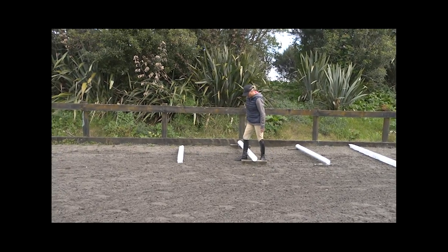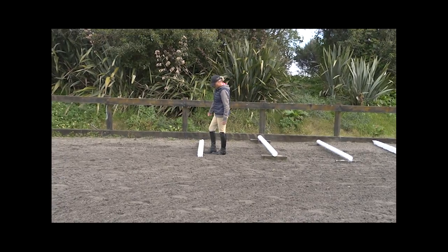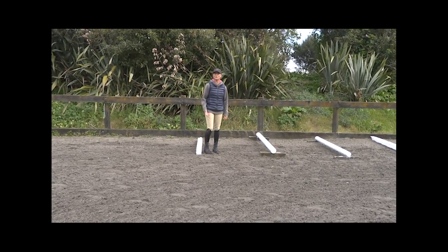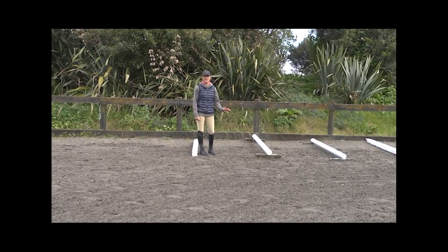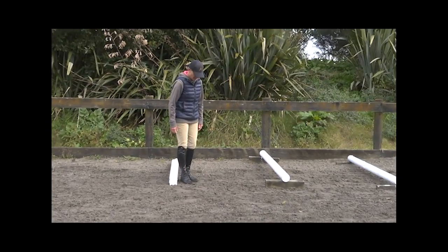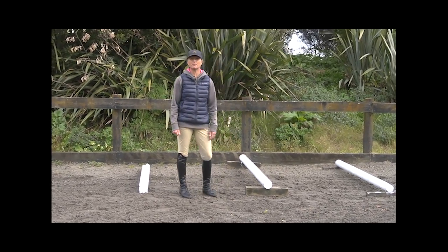These are set at five pin steps — about four to five. For a pony about four pin steps, for a hack about four and a half to five. These measured here are at between a metre and a metre and a half.